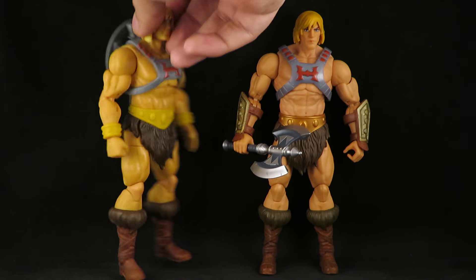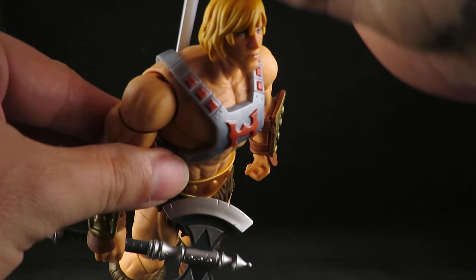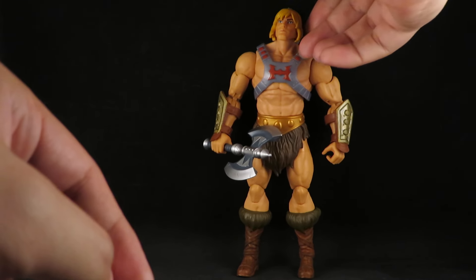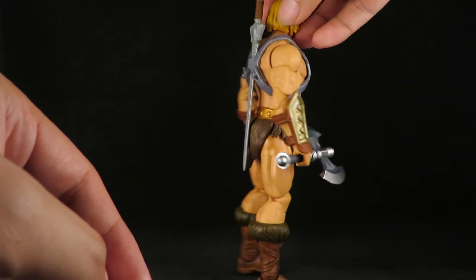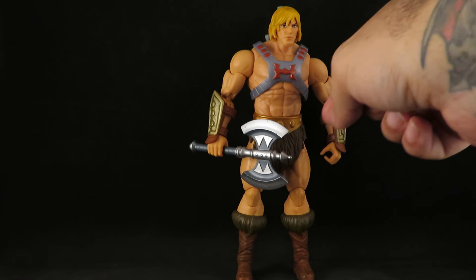I'll give him the short hair. And I love the axe — that is a badass axe.